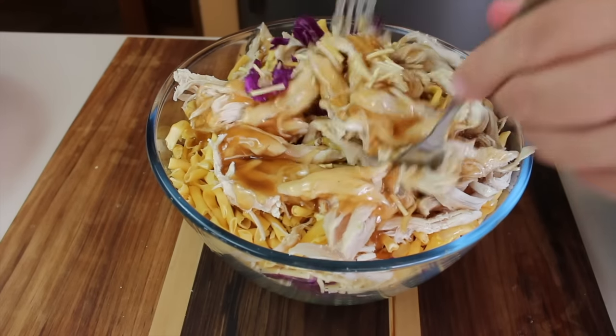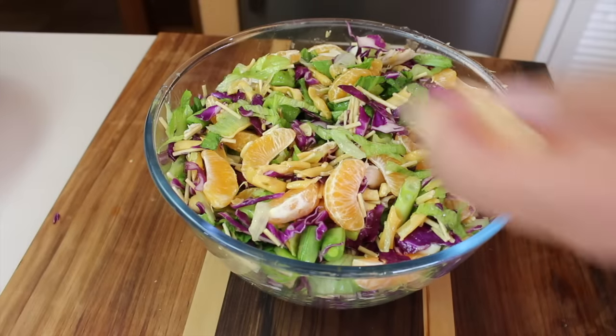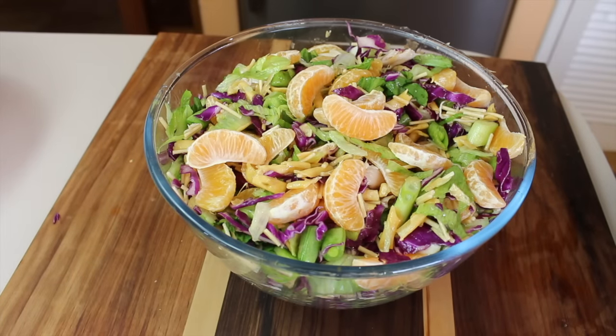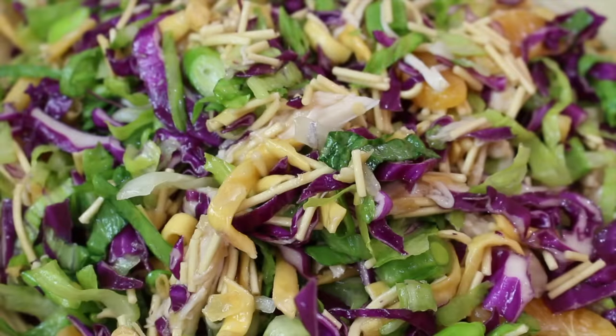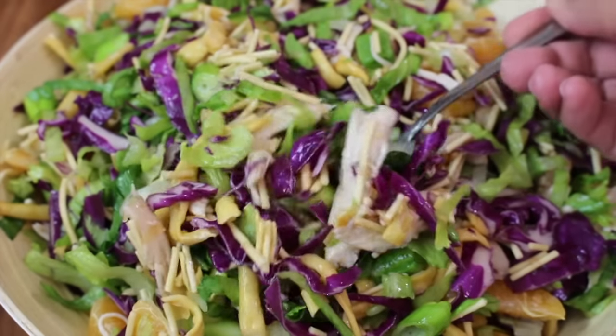Toss through and then add in mandarin segments and mix again gently. Serve immediately. Great flavours and textures from top to bottom and so easy to make.